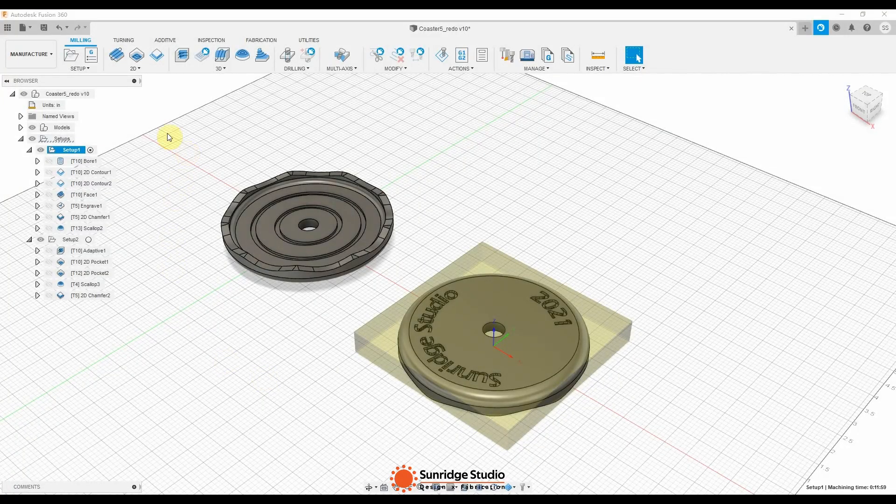This is the manufacturer interface in Fusion. Setup 1 includes all two paths cutting from the bottom side, and Setup 2 includes two paths for the top side. The origins of the two setups are set to the same point.